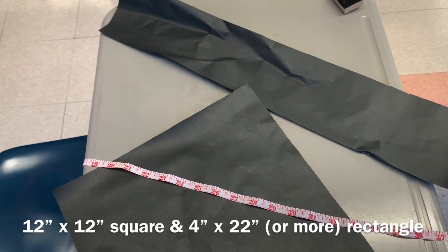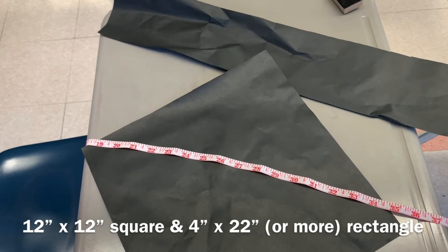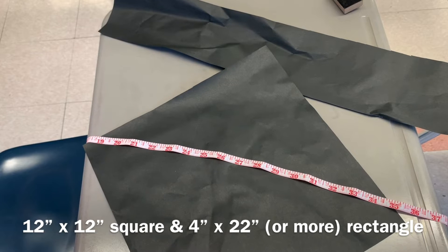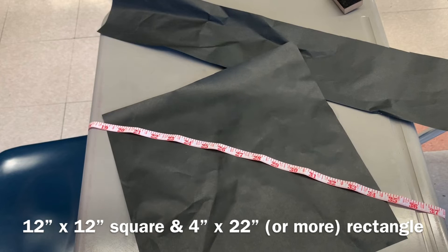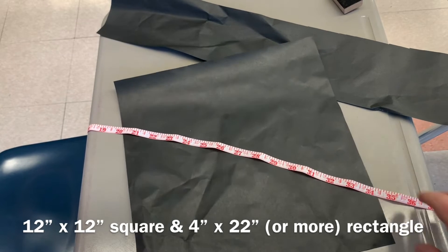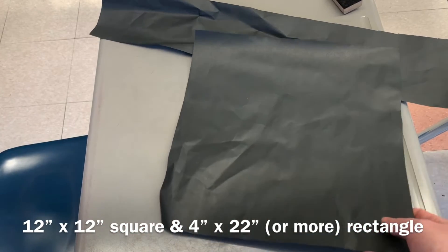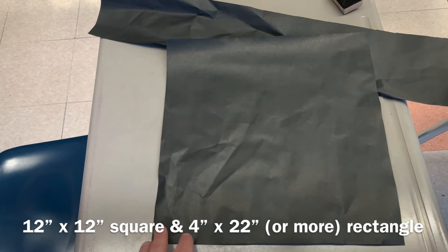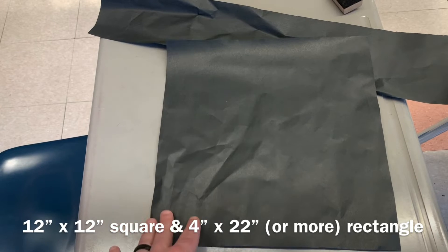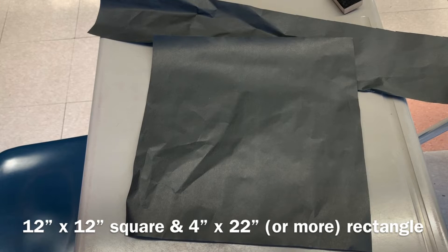Share out some ideas that you have used for Pi Day as well, that might help other teachers and students. Here are the materials you're going to use. I'm using more of what we would use for poster boards in terms of paper, but it might be better to use something thicker, like actual construction paper. It all depends on what you have on hand or how much preparation you want to do. I actually already went ahead and cut out the top of what your cap would be, which is a 12 by 12 piece of black construction paper. I would suggest using something a little more sturdy.